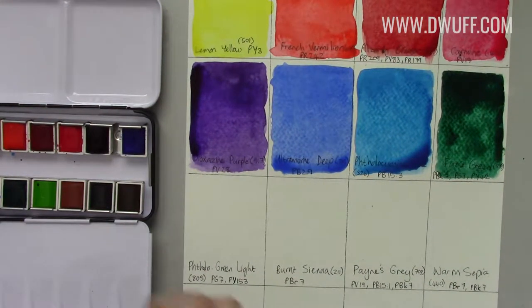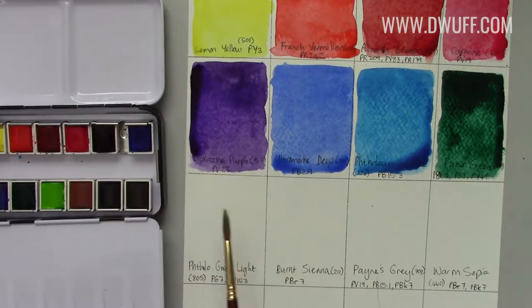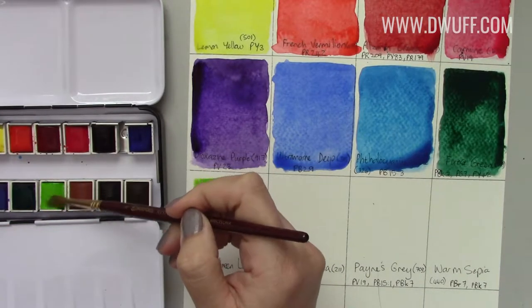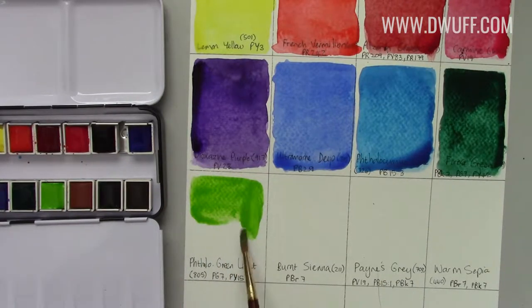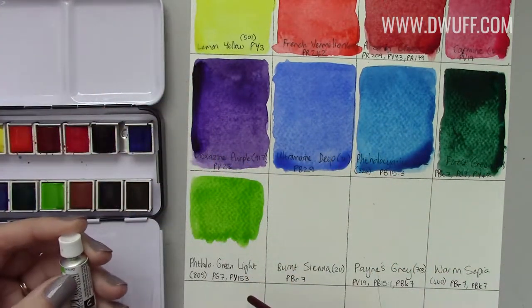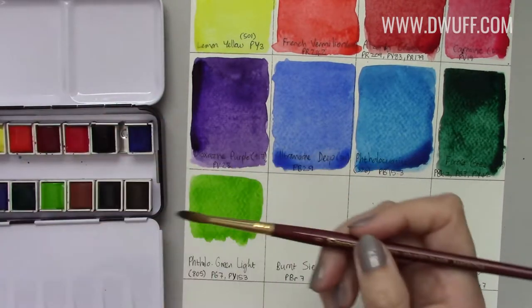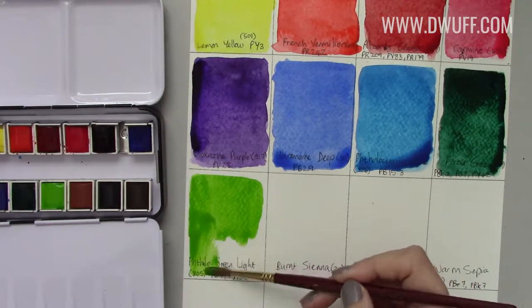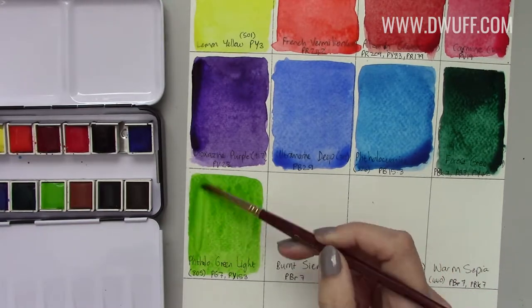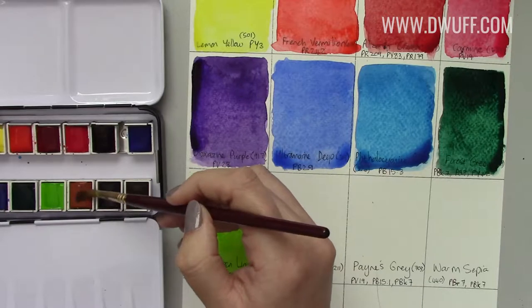Phthalo green light is the next one. So far none of these have struggled to reconstitute — they've all wetted down very easily, which is great news for my brushes and great news for my patience. It's a nice bright green like a may green or spring green. I actually compared it to Schmincke's may green — that's PY151 and PG7, while this Sennelier is PY153 and PG7 — so very close visually but not exactly the same formula. Super potent and punchy; it's so satisfying when the color payoff is really intense.